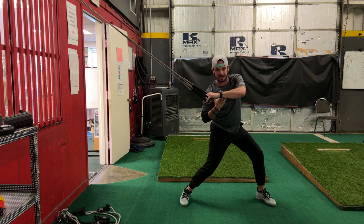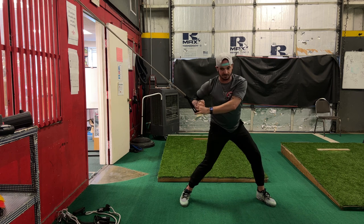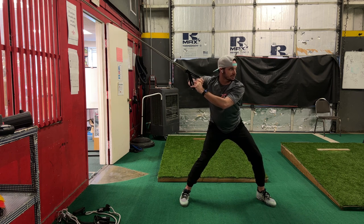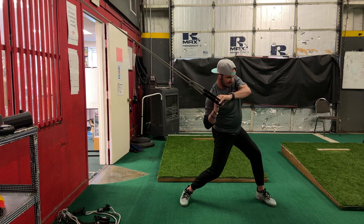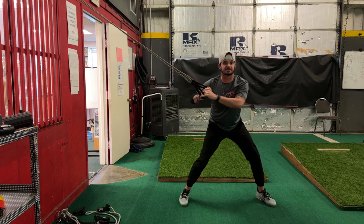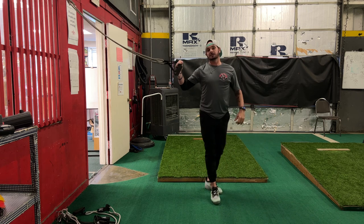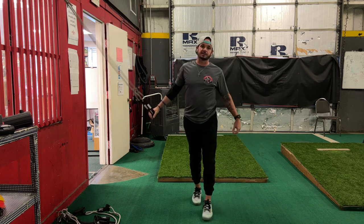We should have good angles, good spacing. We shouldn't see that hand go out. We shouldn't see those hands go down. Just right here, turn to slot. Get you about eight to ten reps of that. Really good feel through the core. Turn to slot for connection.